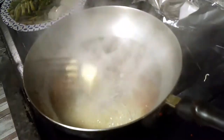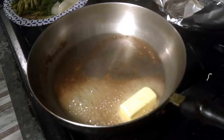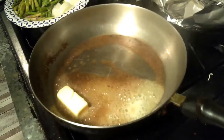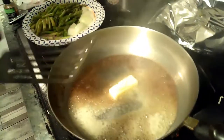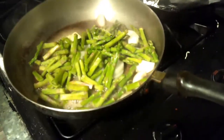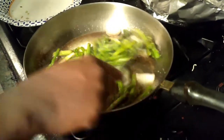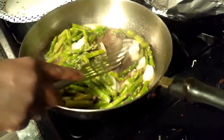We're starting with butter, y'all. Okay, we started with butter — this is real quick and simple. So we started with butter, we got some asparagus and some onion already chopped up. I turned my fire down because my fire looks like a tad bit too high, but everybody knows that brown butter is good.